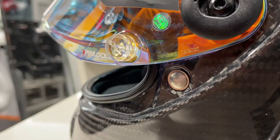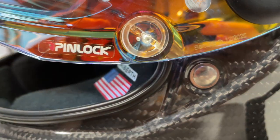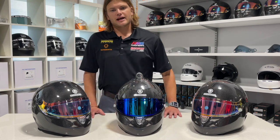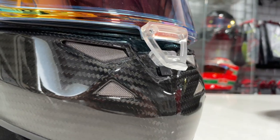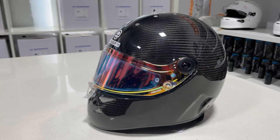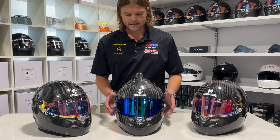The helmet also features pin lock, which is essentially mechanical anti-fog. Additionally, it has a dual-stage locking clip on the front: the first stage allows a small air gap for airflow and ventilation, and when fully closed it's locked with no air getting in — more suited to an open-wheel setting.